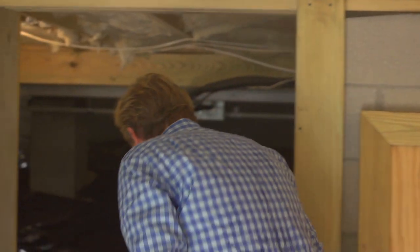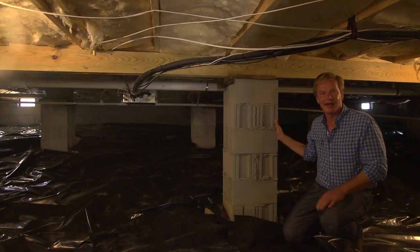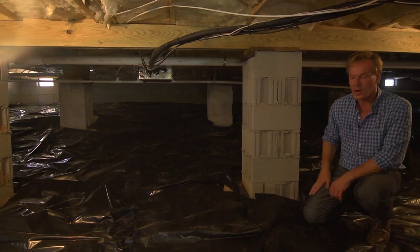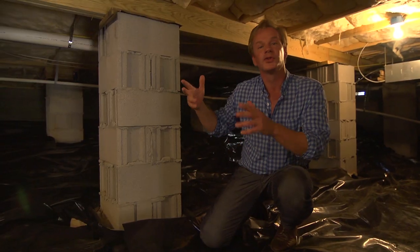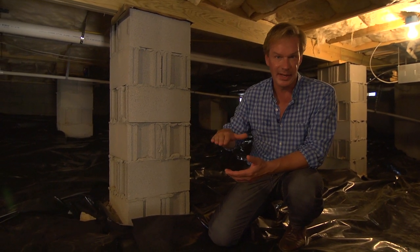And then in here, which is actually underneath the footprint of the house, what we've done is we've come in and covered the entire floor with a black plastic. This serves as a vapor barrier under here, and it does a lot to help maintain the longevity of this house. By keeping the moisture under here at bay, it's going to keep the floors from buckling, it protects the structure from rotting, as well as keeps the occurrence of mold way down.